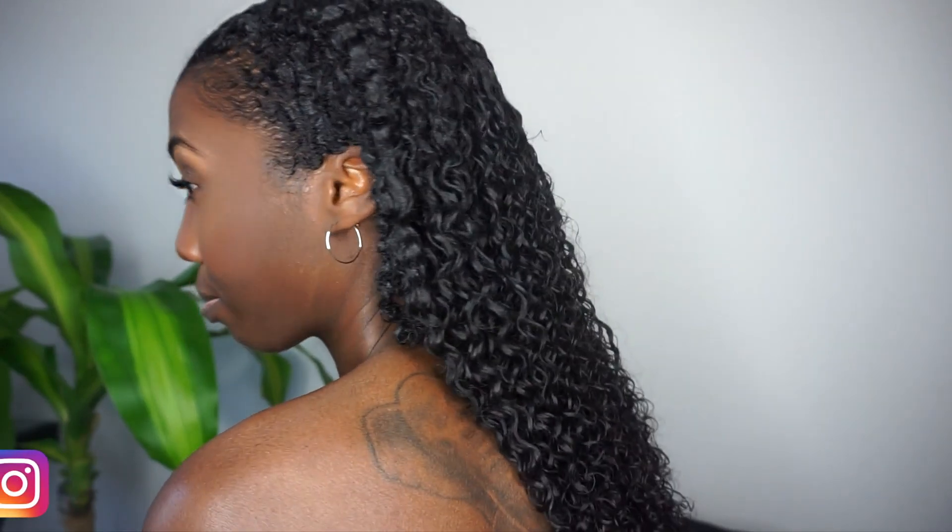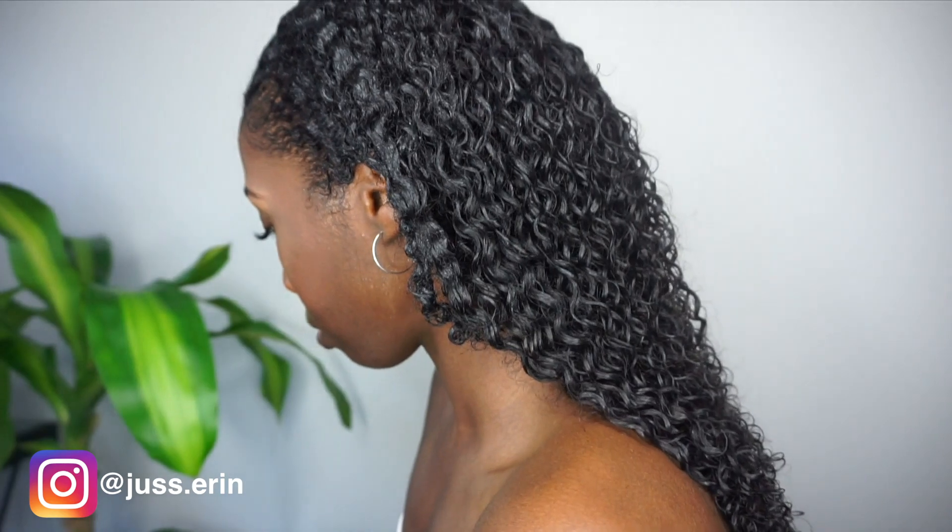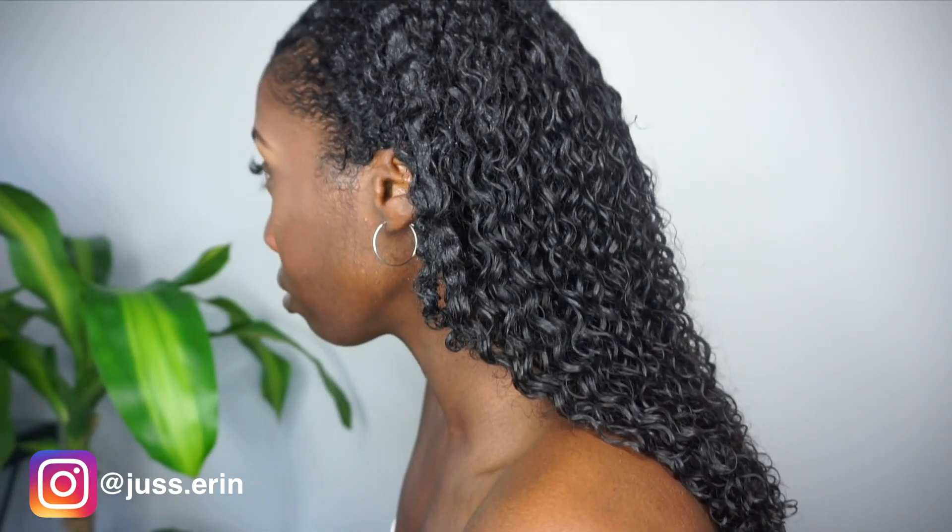Hey! So in this video, I am going to show you how I achieved this wet look using clip-in hair extensions from BetterLength.com.